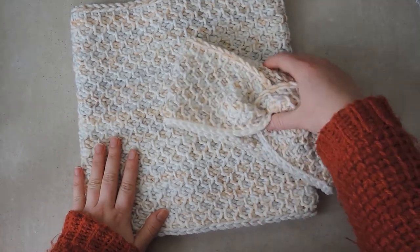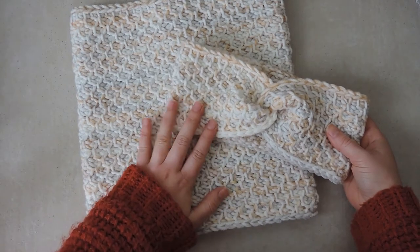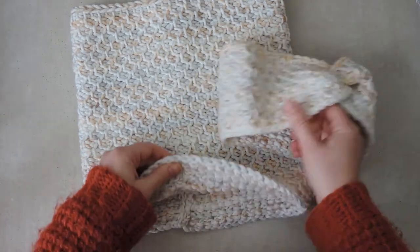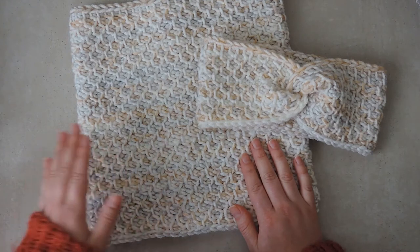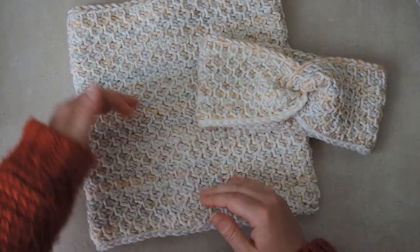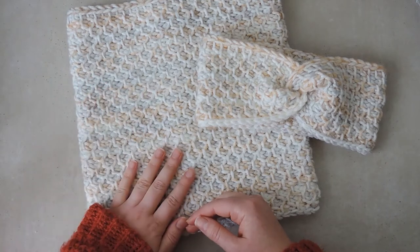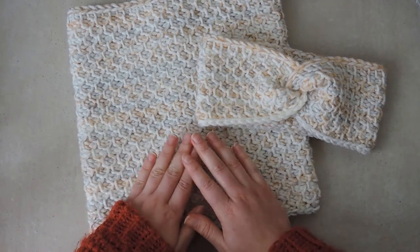These are both made using the same yarn and two sizes of Tunisian crochet hooks - a smaller one for the headband and a larger one for the cowl. This is a beginner-friendly project, it's very easy to learn and to remember and it creates this gorgeous texture. You can make the cowl as tall as you like - it depends on how much yarn you have and what the person you're making it for likes.